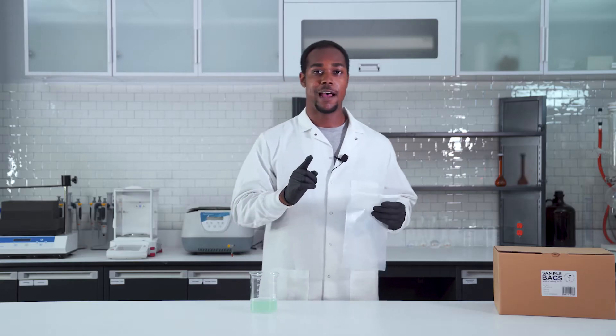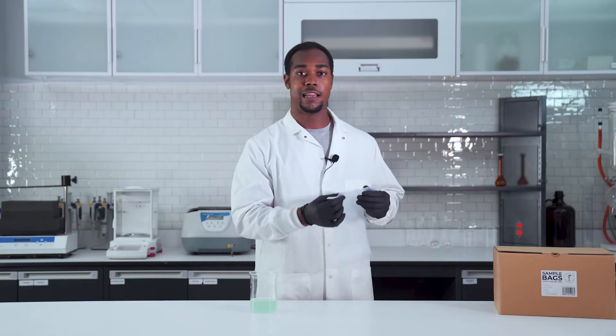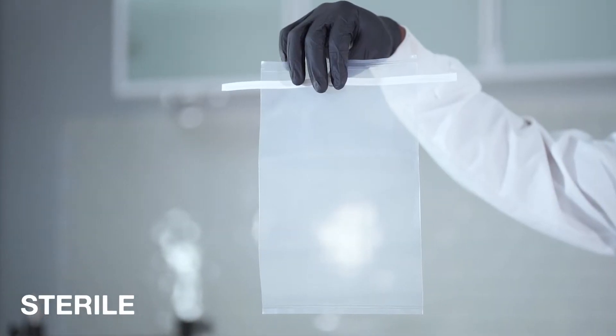It's a bag for samples. What really makes this bag so special is the fact that it keeps your sample sterile and it's also able to withstand a lot of pressure. Now let's bag it up.